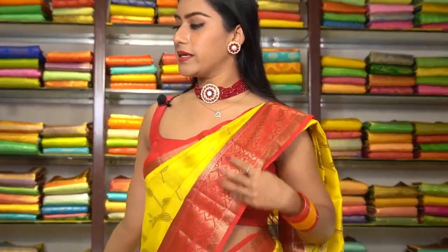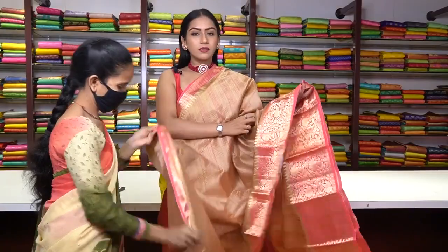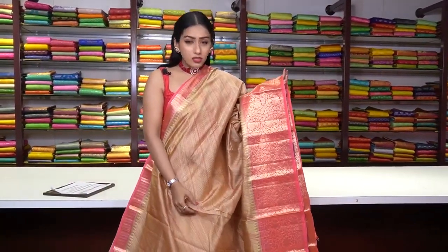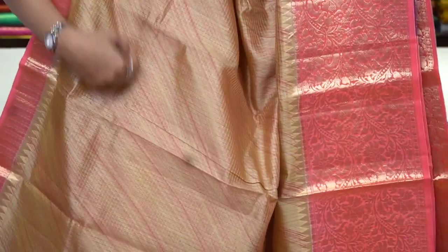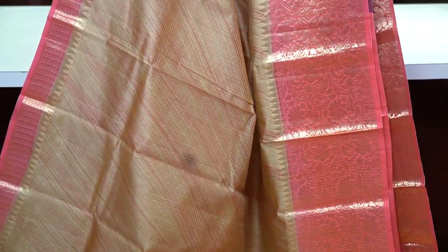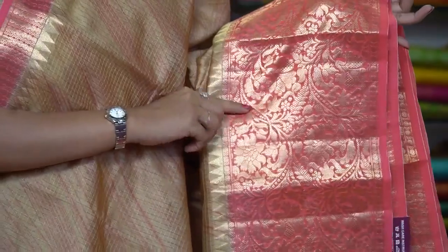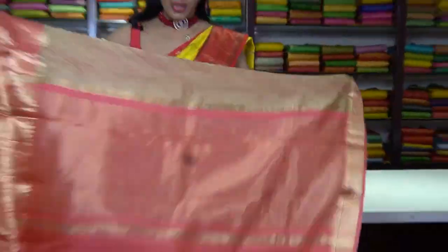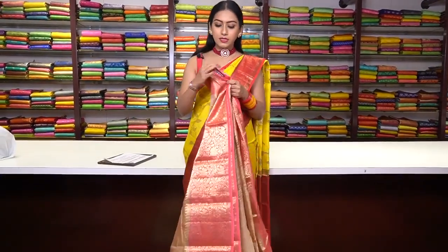Let me show you a different pattern saree — a cream/biscuit colour saree with small checks in golden zari work, and a peach colour shade. The border is a Banarsi border in peach colour with floral motifs and leaf motifs in golden zari work only. This is the pallu, and the blouse is in checked work peach colour with a golden border. The price for this saree is ₹6,500.